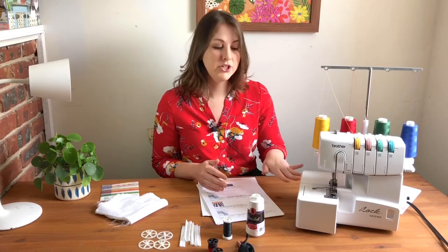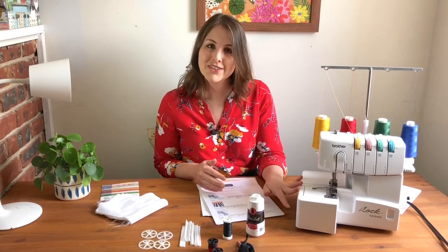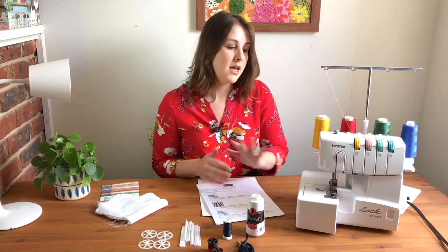In this workshop, I'm going to cover how to get this set up, how to thread it properly, how to change all the settings for different functions, how to change the needles and the presser feet, and some basic troubleshooting and maintenance. I'll also walk you through some common techniques that you'll be using the serger for,